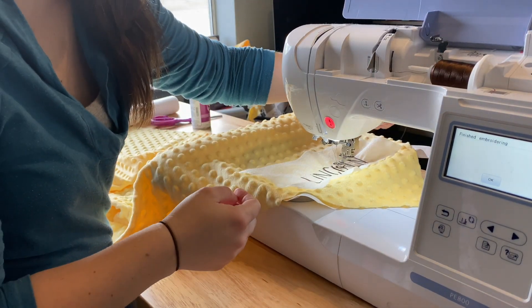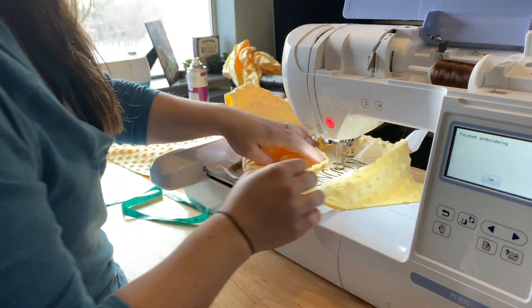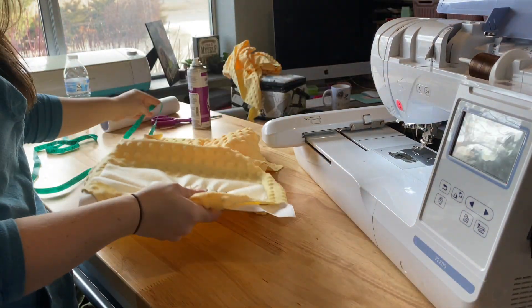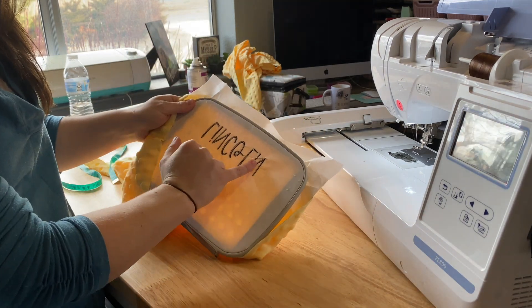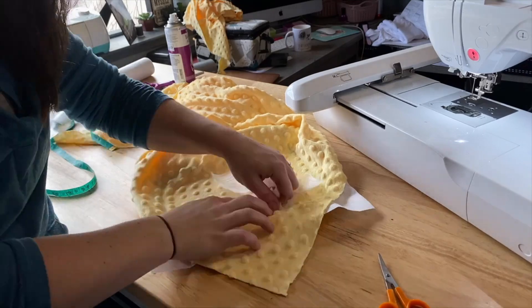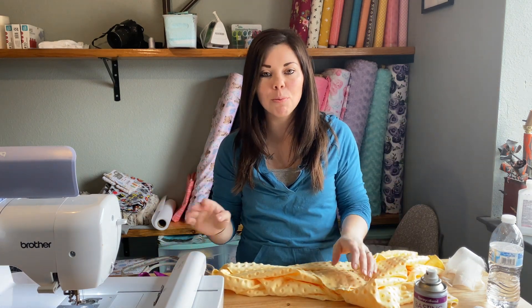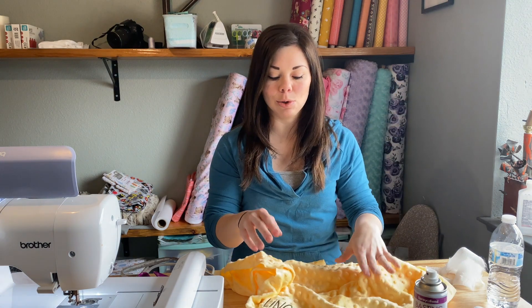Okay, so now we are ready to take this off. I'm just going to lift up the foot and then press the button over here to loosen it and then pull it out. Now I'm going to cut all of the jump stitches and then tear this off and cut the stitches back here and pull it out. So that's going to do it for today's super quick video on how to float minky on your embroidery hoop. I hope you guys enjoyed, and I will see you guys in my next video tomorrow where I sew this into a whole blanket.